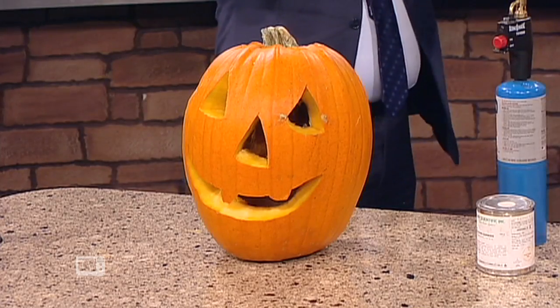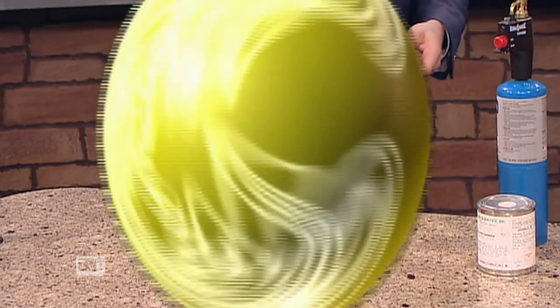We put everything at HalloweenScience.com. So go learn how to do all the dry ice stuff and everything else. It'll be a fantastic Halloween. And Steve, thank you so much for bringing this back for us. Thank you. We'll be right back.